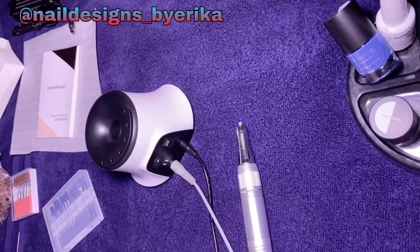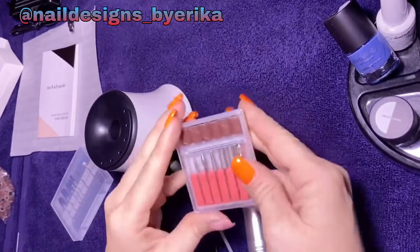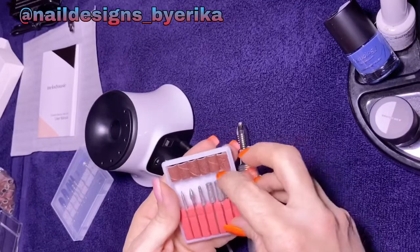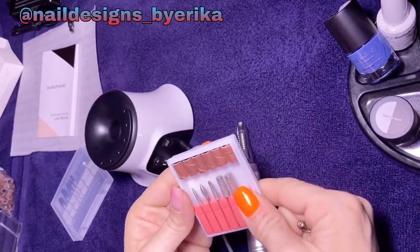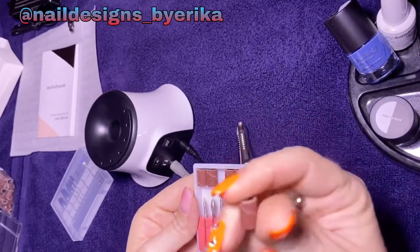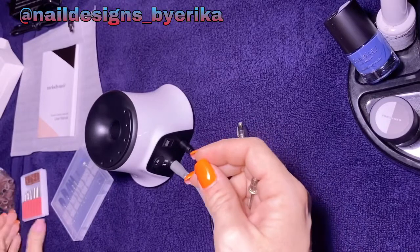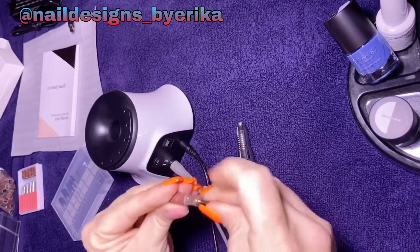I'm going to test the mandrel bit out first. Basically what that is — it's the same thing as your hand file but it's in a drill bit. I'm going to take one of the medium coarse ones and just file and break the base off of my polish. On my nails right now I have a hard gel overlay, gel polish, and a top coat on top of that. So we're just going to get right into it and see how well this does.